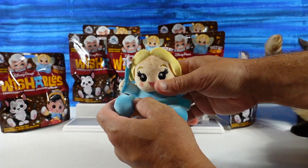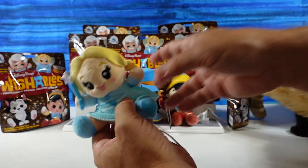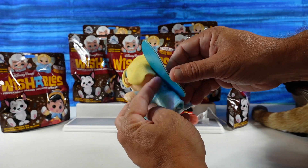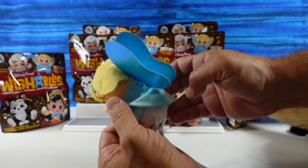I have the Blue Fairy! This is one of the two we wanted to get in this video — we've never seen her before. Here she is, the little Blue Fairy. She is very, very pretty. I like her little wings, they're iridescent.